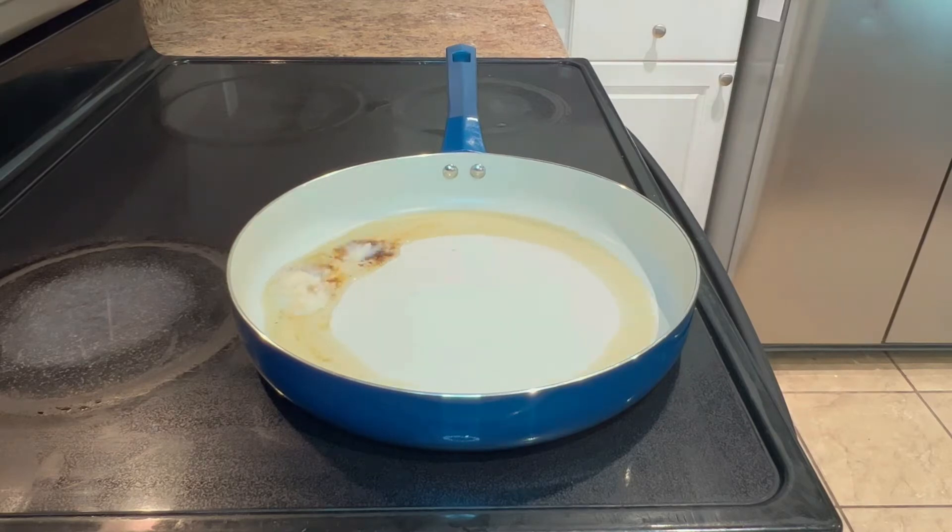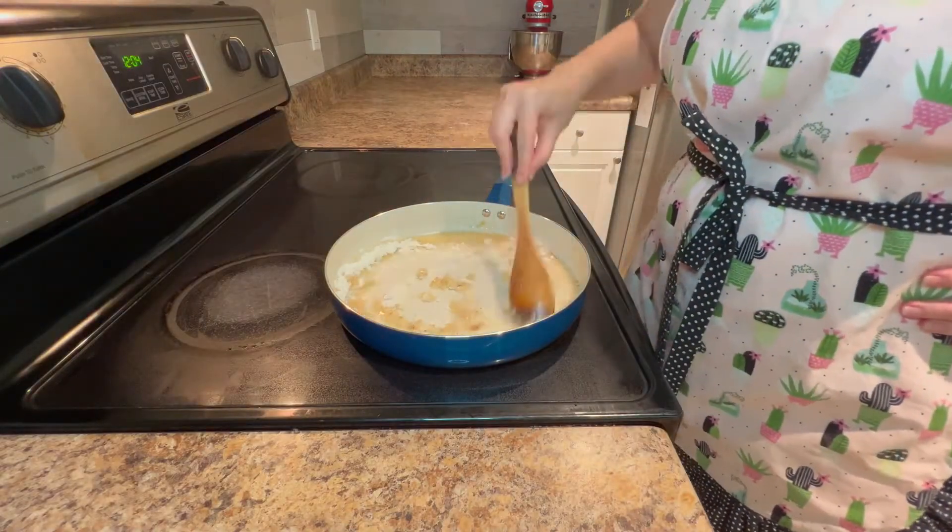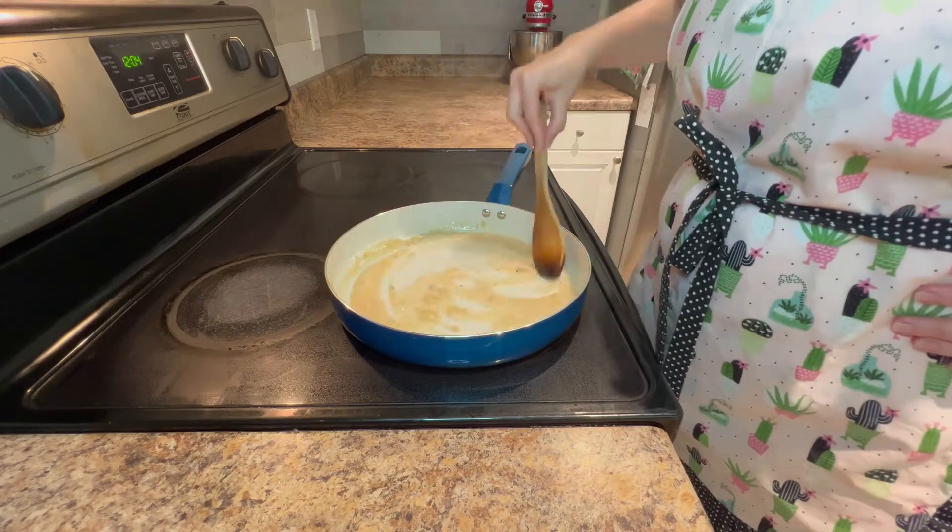Heat four tablespoons of bacon grease in a large skillet over medium heat. Sprinkle in four tablespoons of all-purpose flour. Whisk until the mixture is lump-free, then cook for six to eight minutes until the flour turns brown.